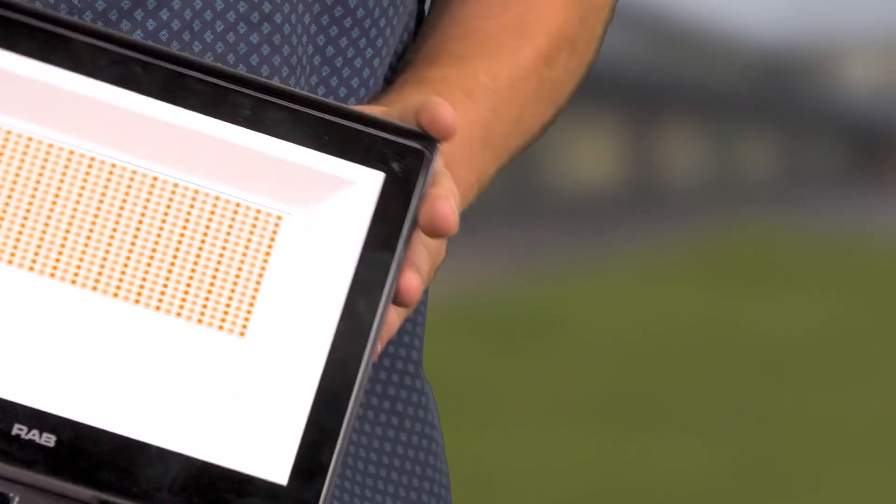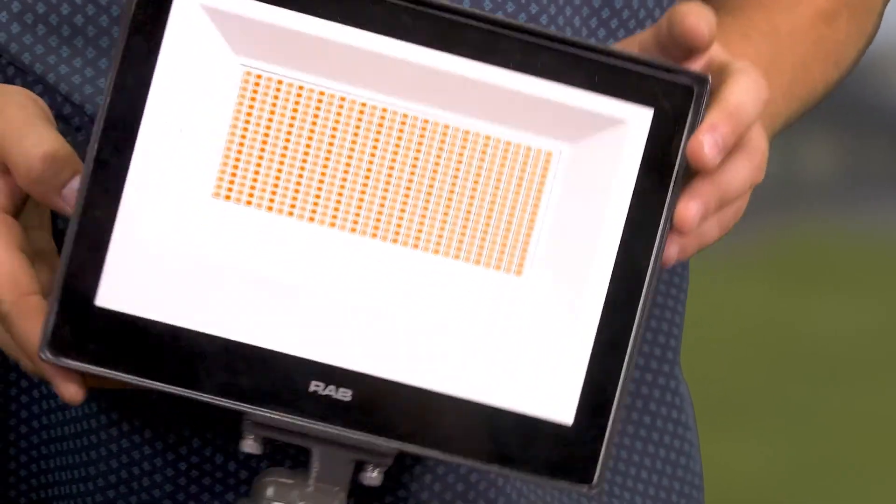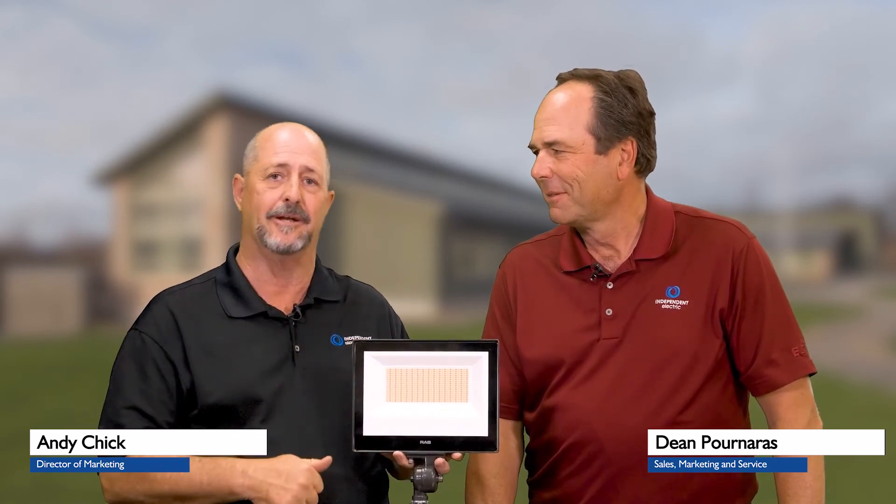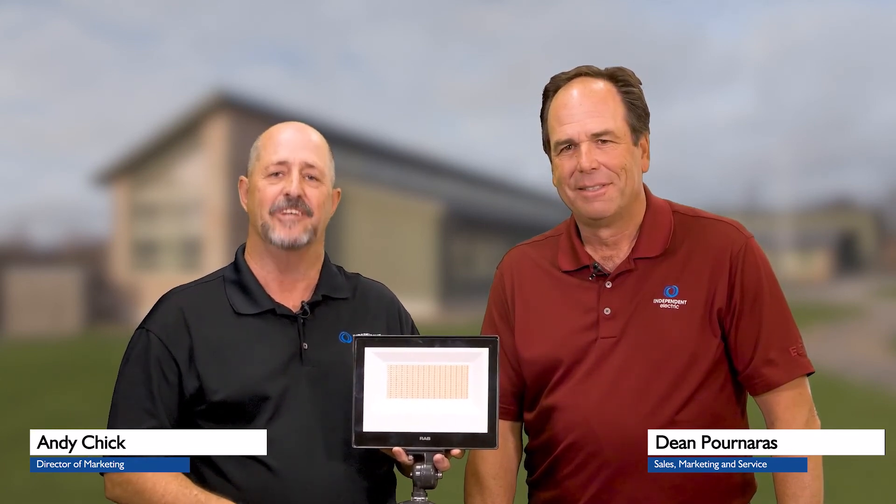Dean, great product — obviously very versatile. Can you tell me how many different products or part numbers there are? Sure — there are eight different part numbers in the XFU family, ranging from 15 watts up to 450 watts. If you need 65,000 lumen output, we have that product. The larger fixtures always include photocells and the appropriate mounting type for that size. For all your RAB products, be sure to go to your local Independent Electric Supply or visit iesupply.com today, where we put the power in your hands.